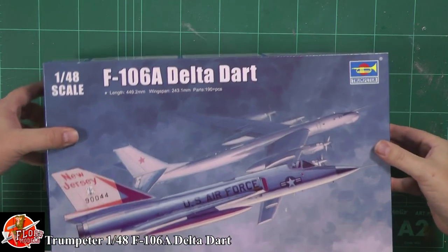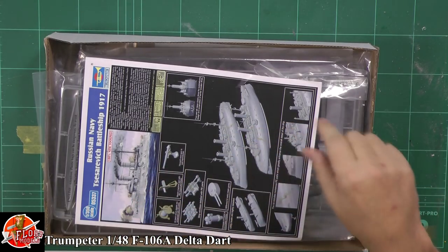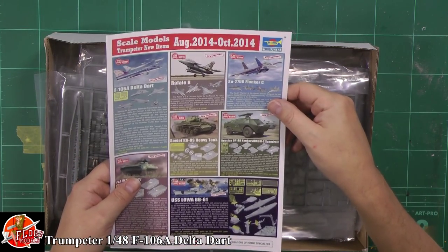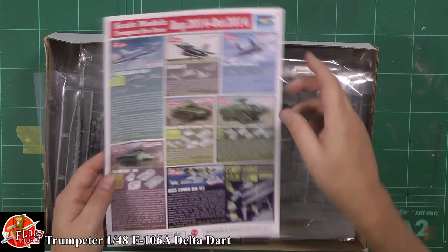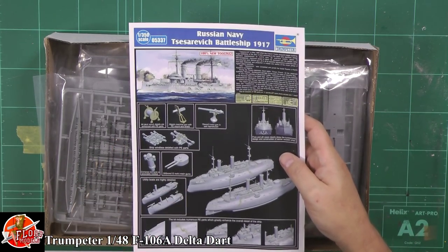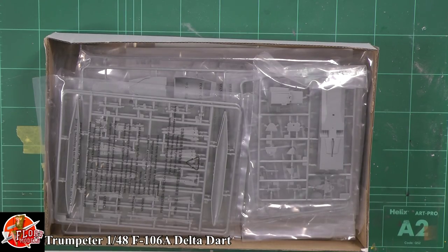Very nicely done. With Trumpeter, all their boxes are very nicely done - very strong and sturdy which makes it great for building. The usual blurb about what's coming up, which is pretty much all of this. A lot of their 1/144 stuff making its way through these days, but we do have the Russian Navy First World War battleship which is an odd choice.